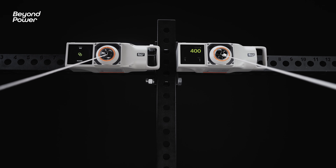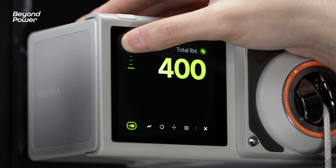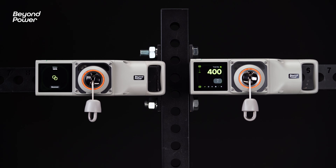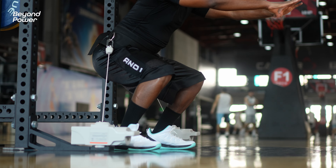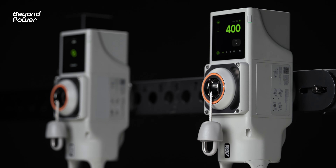Each machine will have half of the total weight you've selected. The total weight capacity can be up to 400 pounds. If you're looking for unique cable movements with two hands, try twin mode with two Vultra units.